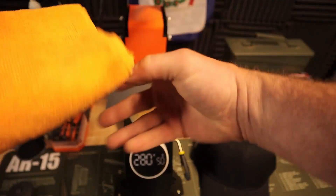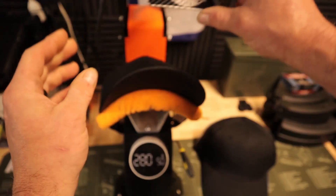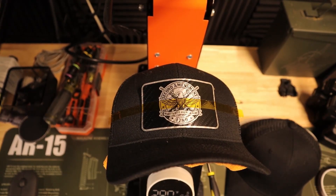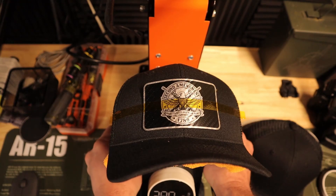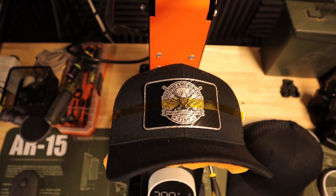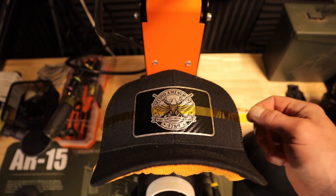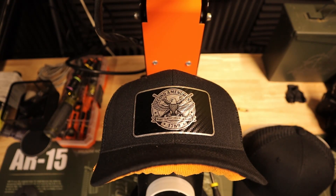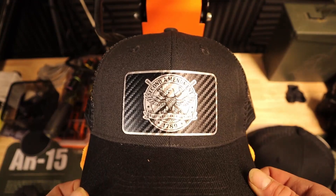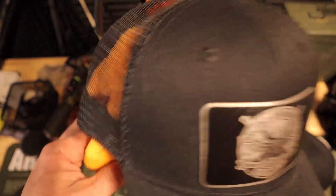I use a microfiber folded into thirds in order to fill out the hat and minimize wrinkles. We'll take the paper off of the adhesive and expose that wearable adhesive. Recommended settings are 280 degrees for a single platen press. Folks, you just gotta love this leatherette from Lone Star — it is the best looking leatherette coming out of a heat press I've ever seen. There's one done, so we're going to number two.